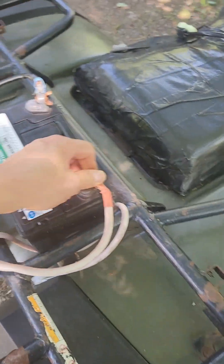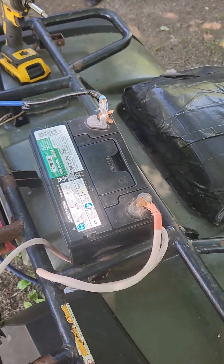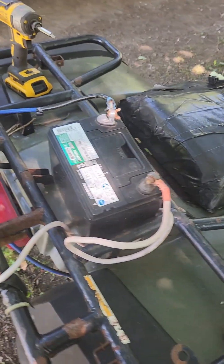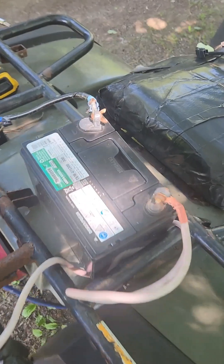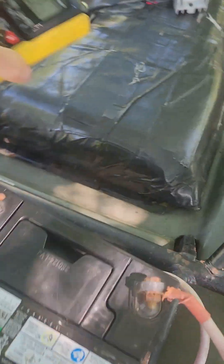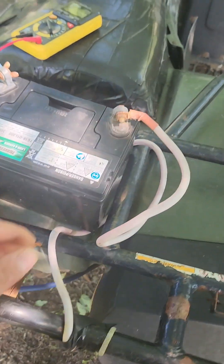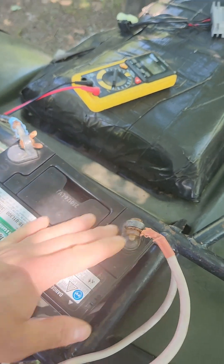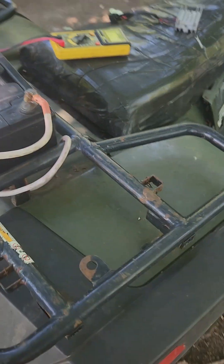Alright guys, today we're going to be working on this four-wheeler. My wife drove it last and we came out and the battery was stone dead. I thought she left the key on. I charged it up, and the next day the battery was stone dead. So I took my multimeter and tested the battery — first I unhooked the battery terminal and left it overnight. The battery wasn't dead, so I knew it had some sort of parasitic draw.